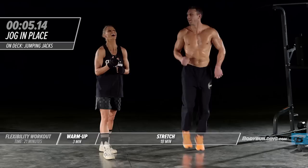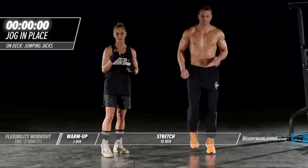Just about 10 seconds left. How are you feeling today, Michael? Ready to kill it? Rejuvenated. Moving on to the next exercise: jumping jacks.